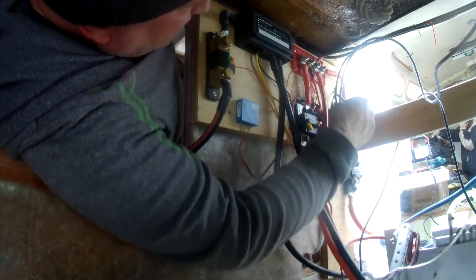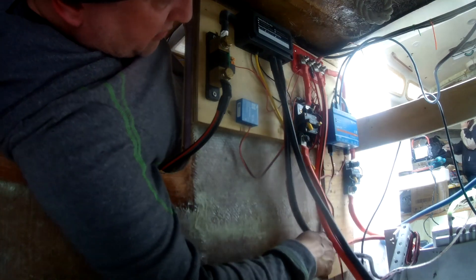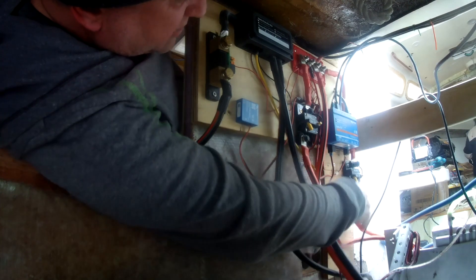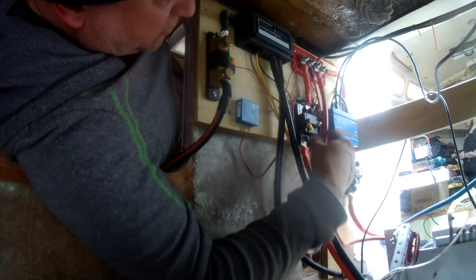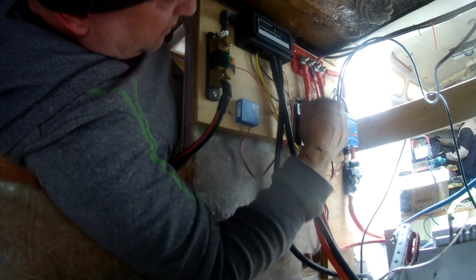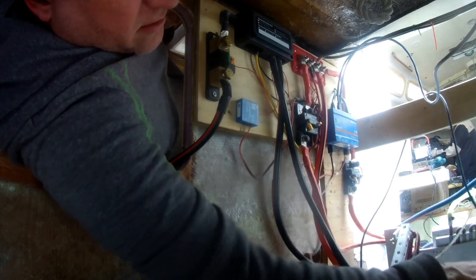This is the electricals. I've got some nice bus bars up here for all the big stuff. This circuit breaker here is for my motor — these two big cables — and then these cables go to my batteries. So this is my circuit breaker that shuts off my battery; basically I can disconnect the batteries from the entire system. I'm getting rid of anything that was not tinned.